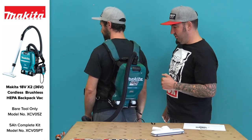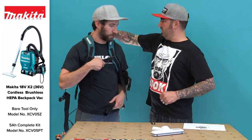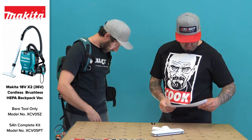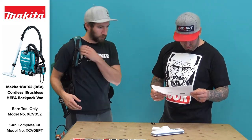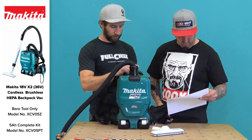You've got a top carry handle, so if you want to just walk around with it like that, that's nice. It is a brushless motor — everything's brushless — and that's how you're getting the longer run times these days. At this point, if something's not brushless, it's a problem.